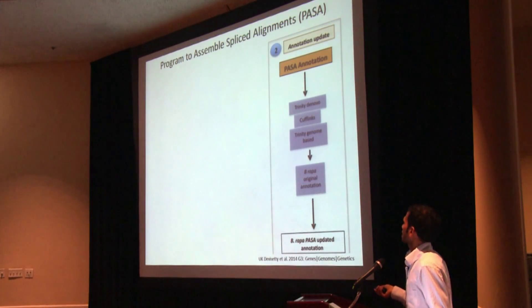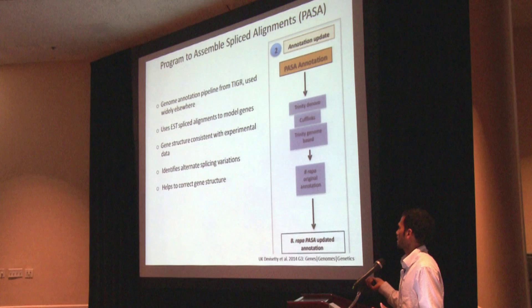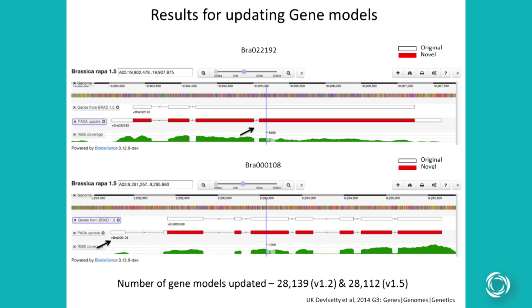For the second component — updating the existing genome annotation — here is the pipeline. The pipeline I use is PASA, which is not a new pipeline but is mostly used for updating existing gene structures using ESTs. The only difference is I use RNA-Seq data to correct the gene structures. Since PASA was not that memory intensive, we were able to run it successfully on Atmosphere, and we were able to update around 28,000 gene models using versions 1.2 and 1.5.